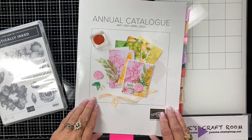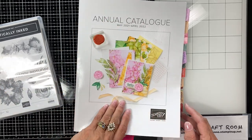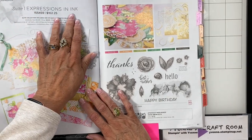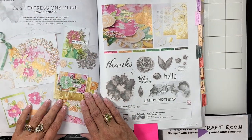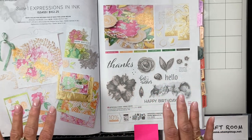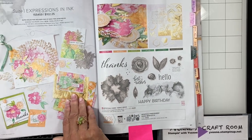Hi, Yvonne here, welcome to my craft room. Let's take a look today at the new annual catalog, the suite called Expressions and Ink. It is just beautiful. I wanted to show you some of the paper in detail because sometimes the catalog just can't do it justice.